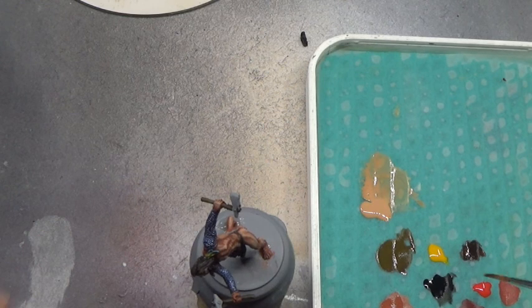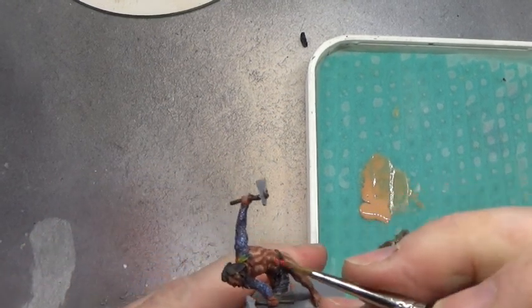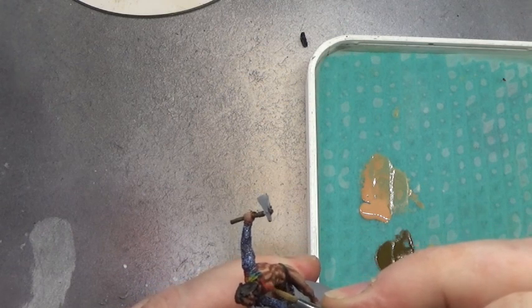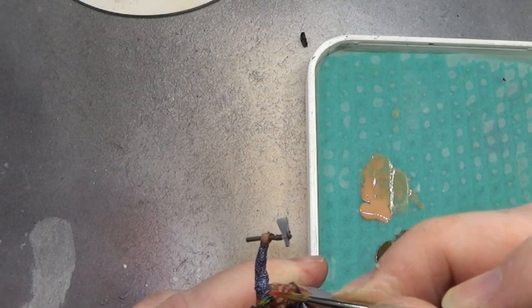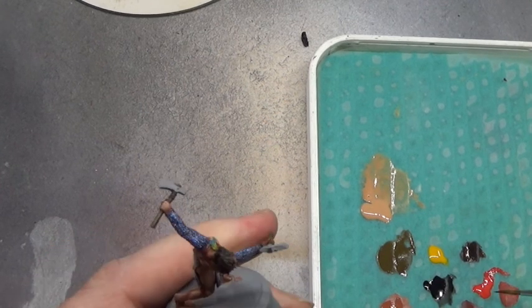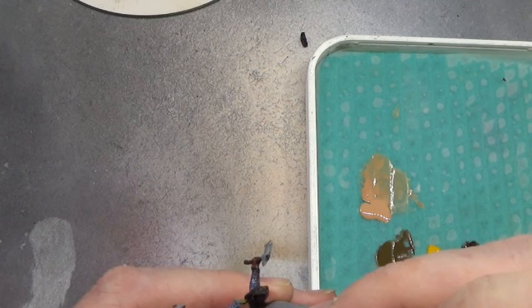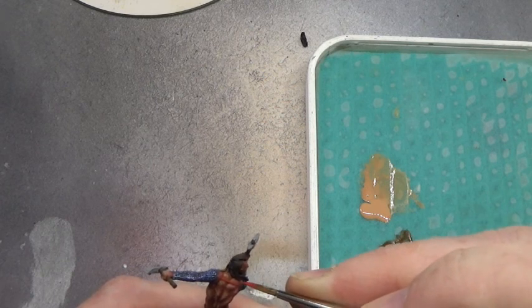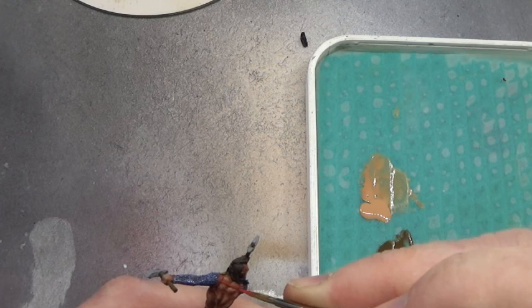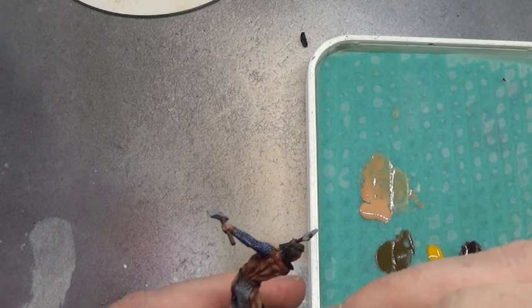Let's go straight into this red that's here as well. We'll put that red on this, just a few little spots on this belt strap, whatever you want to call it. And the same on this side, we're going to use this as the highlight for it. There we are. And we can also use some on here as well.